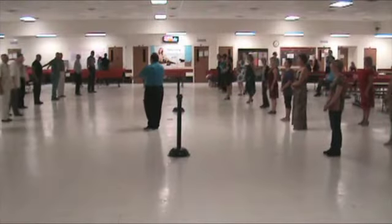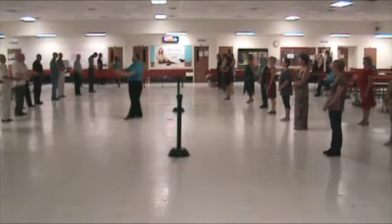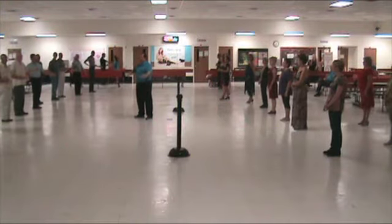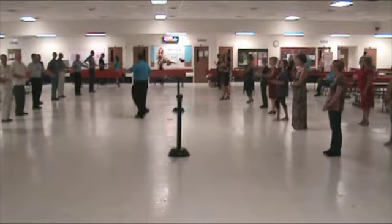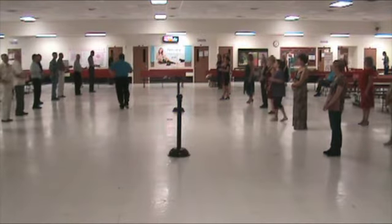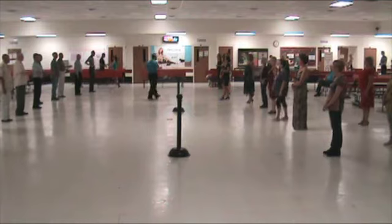Give yourselves a hand. Hands out in front of you — both hands. Now I want you to pull the right hand. Just the right hand. Then as you pull the left hand, let your right hand extend back out. Pull the right hand back in. And the left. And the right. And the left. And the right. And the left and the right. Very good. Now you know you can lead the step.